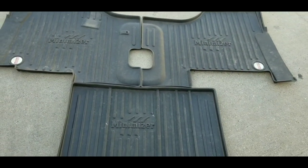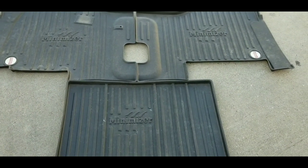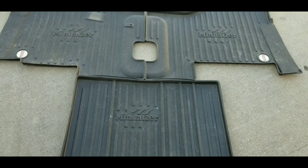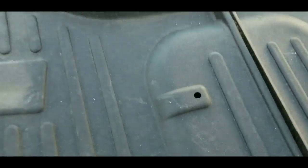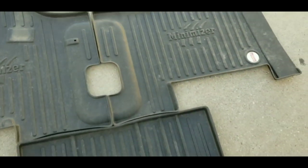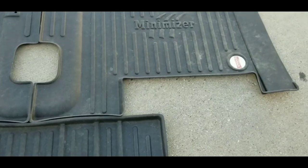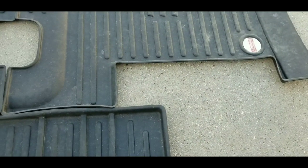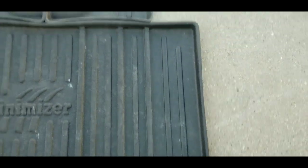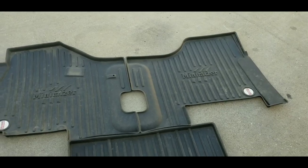These are a form-fitting design that's supposed to fit your truck like a glove so water or anything doesn't get on your carpet. This hole right here is designed for you to lock them to the floor. Now there are going to be some weird things here — pay attention to this side when we get back into the truck, because these do not fit my truck.